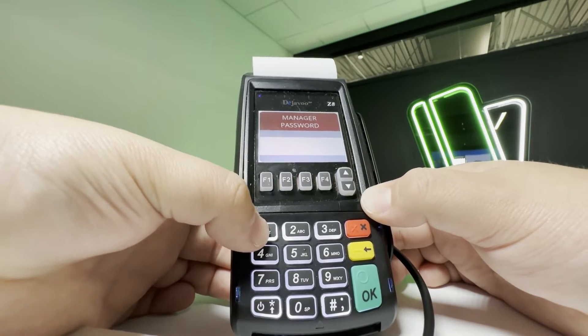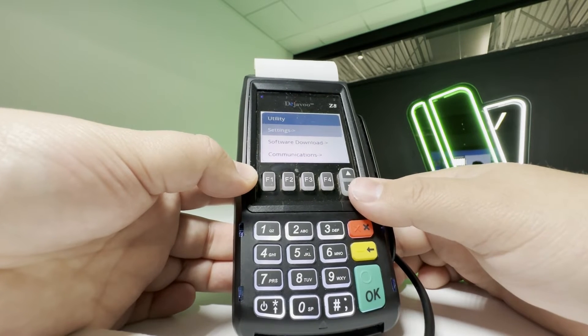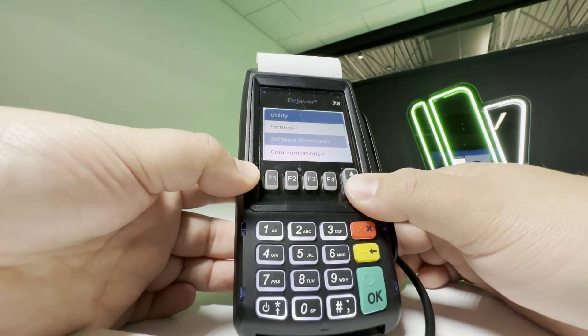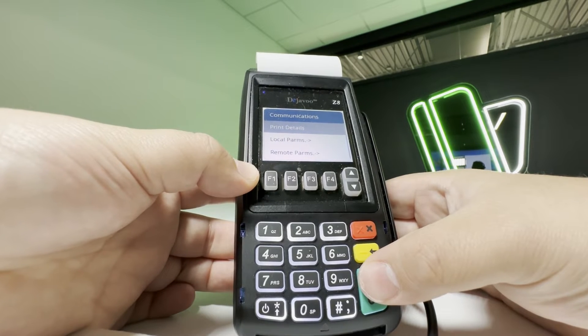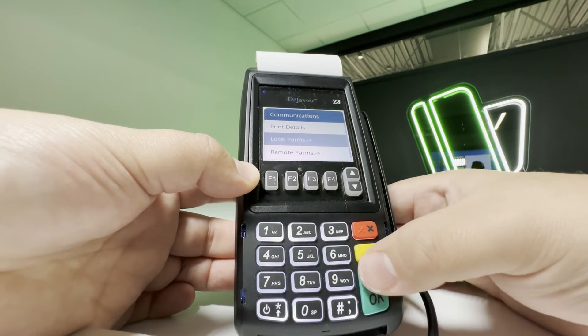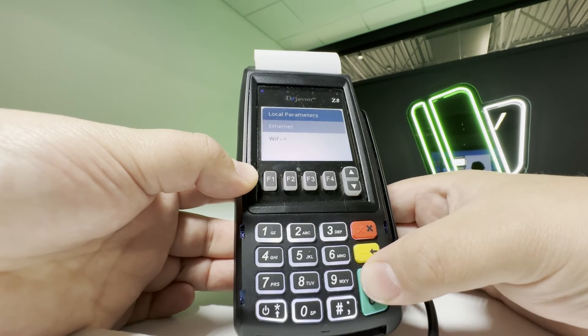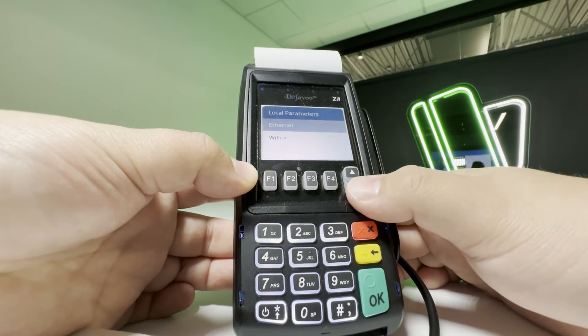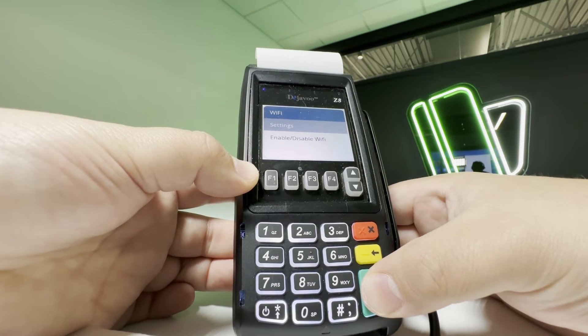same, at 1-2-3-4. The next option you will select is the Communications option. Under Communications, look for the Local Parameters or Local PARMS option. We will then select the Wi-Fi option. Next, we will select the Settings option.